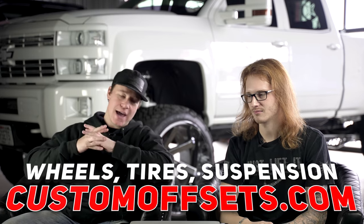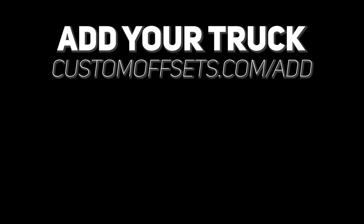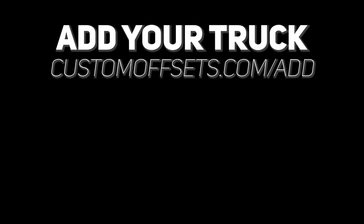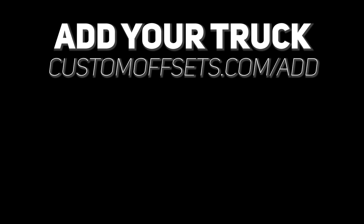That's another episode of From the Gallery. If you guys enjoy this video, definitely give us a thumbs up. If you want to be featured on From the Gallery, add your truck at customoffsets.com/add. If you guys need wheels, tires, or suspension, customoffsets.com. Also youtube.com/customoffsetstv. Peace.